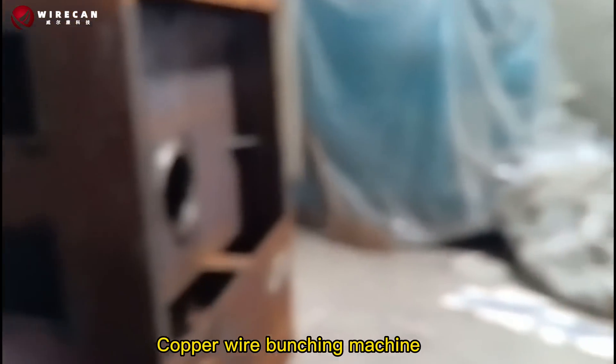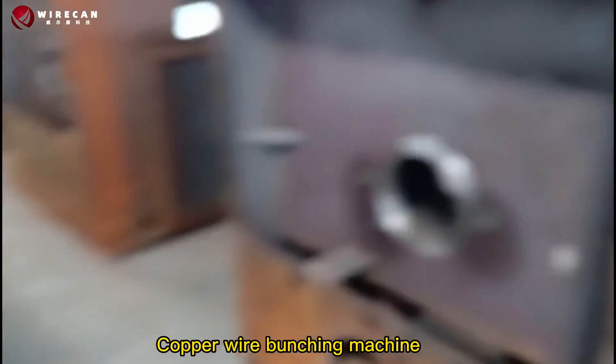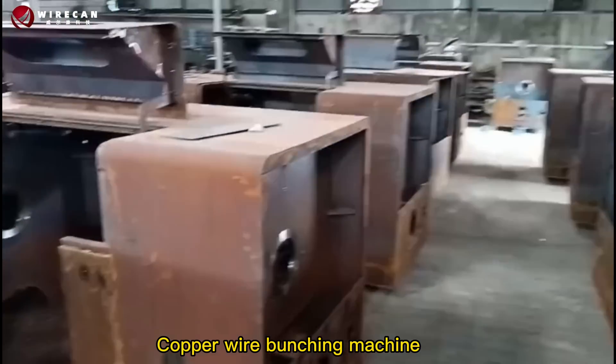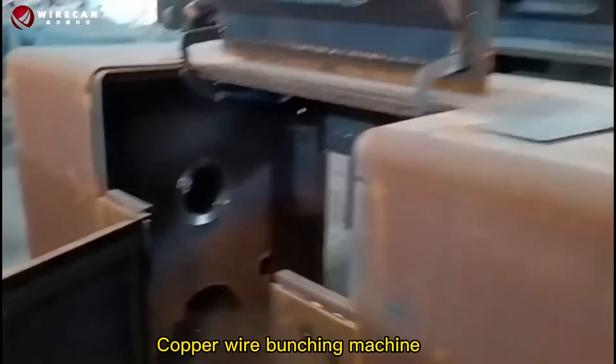There are different size bunching machines available for different copper wire diameters, such as 300mm, 500mm, and 650mm bunching machines.